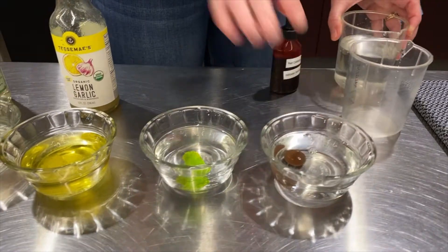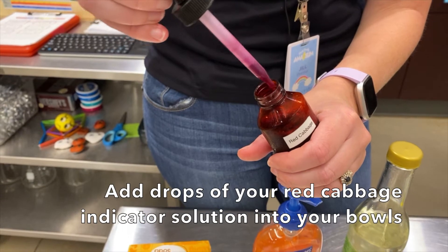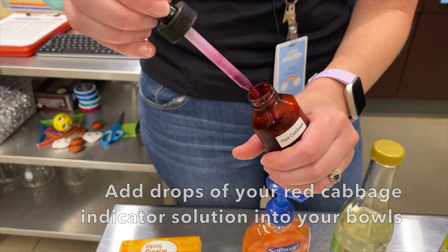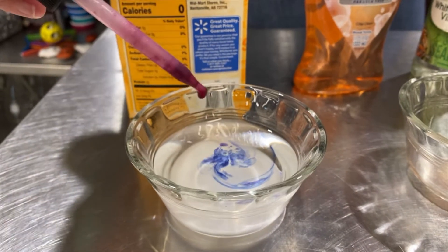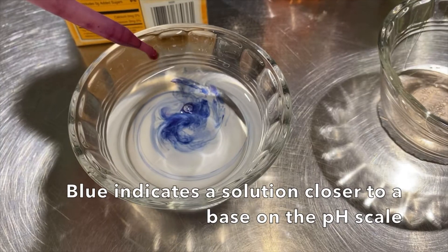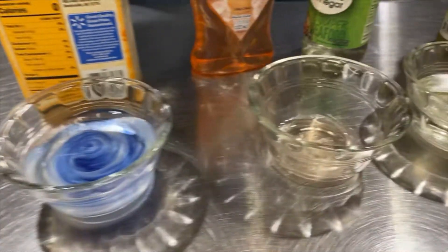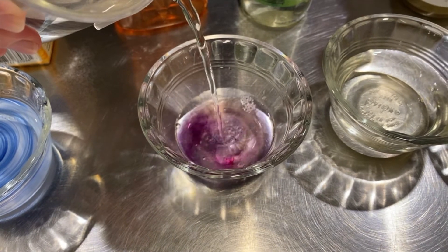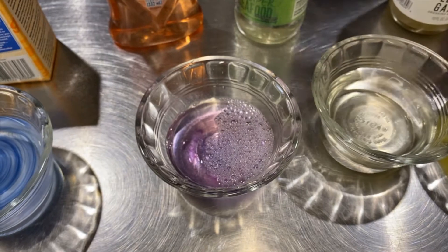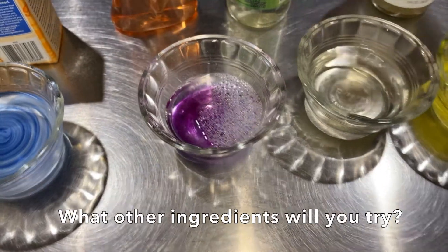I'm going to let the candy sit for a second and start with my red cabbage solution. If you don't have a dropper, that's totally fine — you can use a spoon or whatever you have. As you can see, that just automatically turned blue, so that one is a base. Now we'll try the hand soap — I'm going to add some water in with that. You can see when I put the water in, it turned a nice purple color.